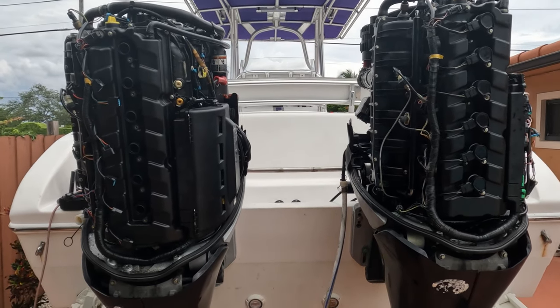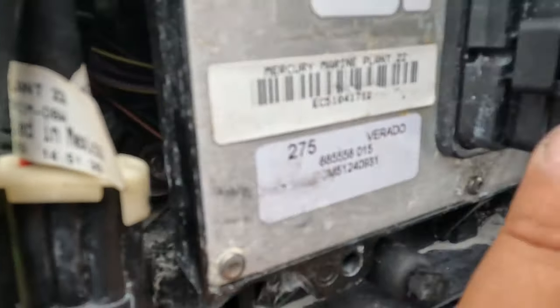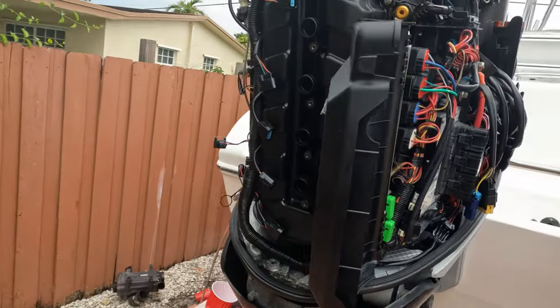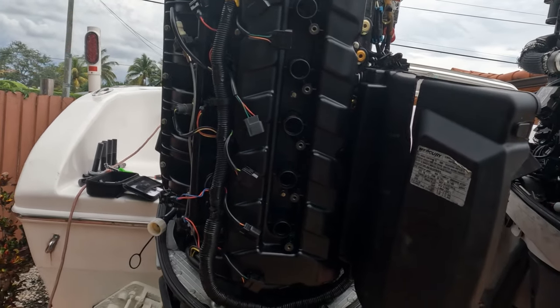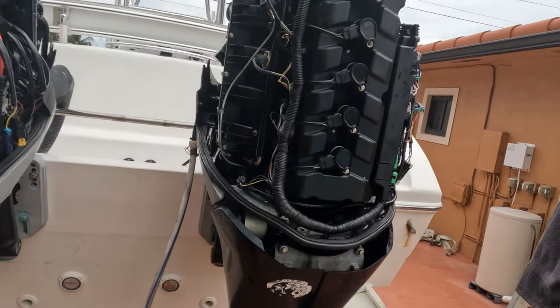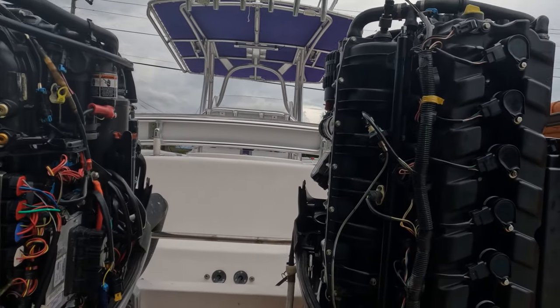We have a customer here who has twin 275 Verados — you can see it right here — and they were flashed years ago to 300s, which actually make about 285 to 290 horsepower. To give you guys a short resume of what's going on, both engines started having issues starting. He said he would put them in gear and the motors would go, so we came here and started doing diagnosis. We changed a few things on the motors — MAP sensor right here, as you can see, it's completely loose.